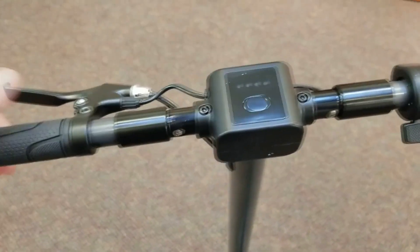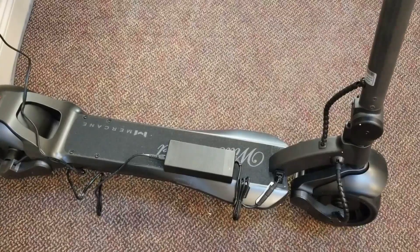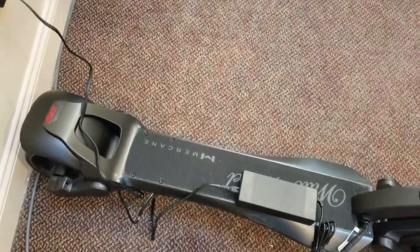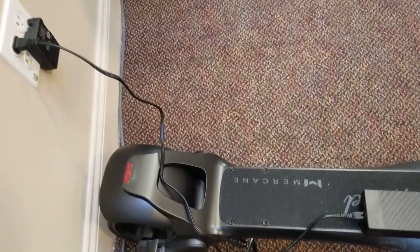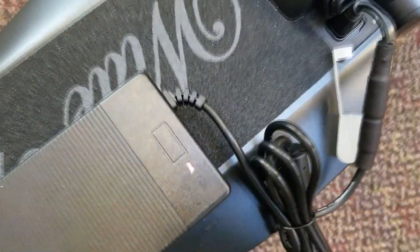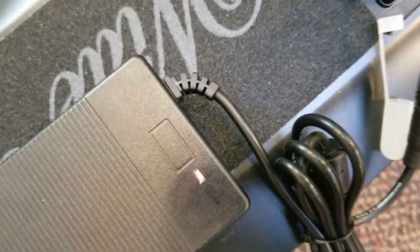Of course you need to plug the charger in — they say about eight hours or so. I did that and the first 30 minutes this light was not turning red, but all of a sudden now it is. So it looked like it just needed a little bit of time to start charging.